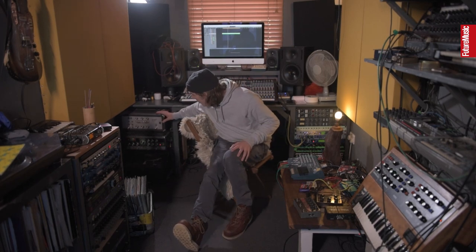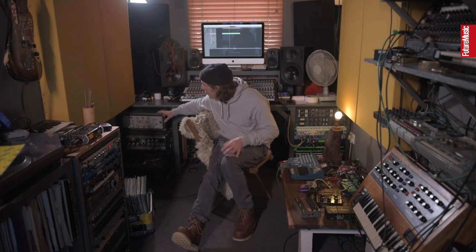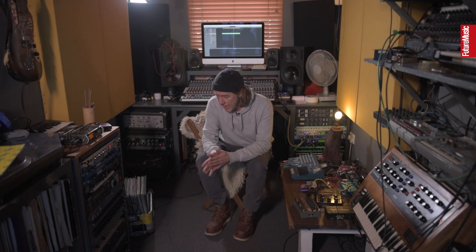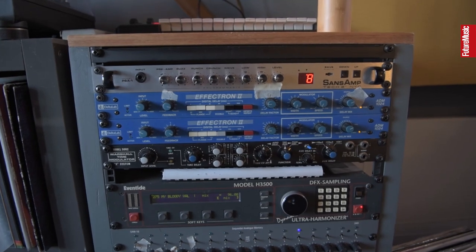The echo that I'm getting rid of — at the moment I just use it to drive things. I kind of like overdrive hi-hats and things like that through it. But that one is going to get changed.